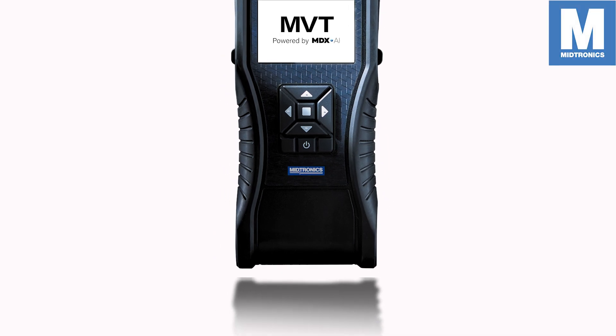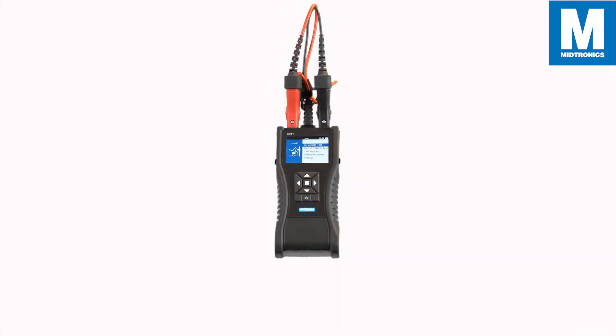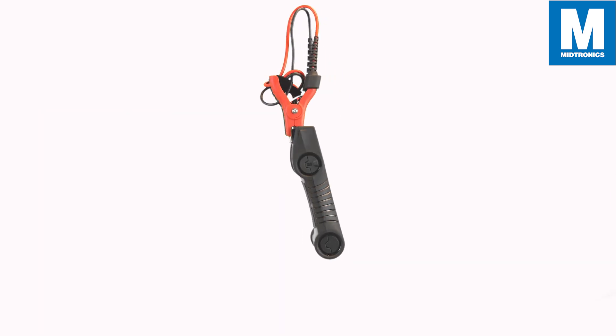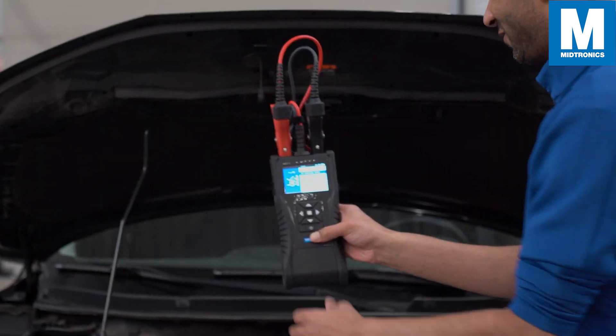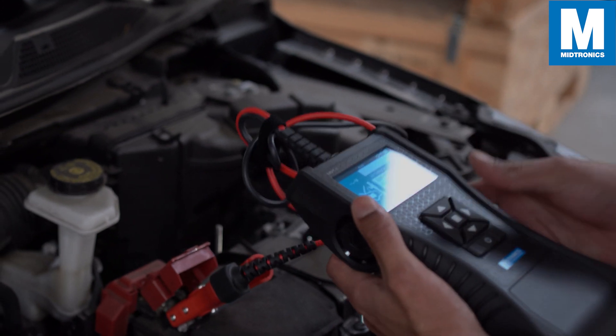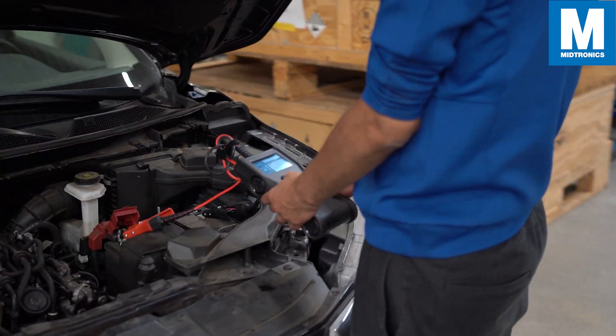Midtronics introduces to our family of battery diagnostic products the MVT, powered by MDXAI. The MVT handheld battery tester showcases diagnostic capabilities never thought possible in handheld battery testing. With the MVT, you can accurately diagnose discharged batteries in vehicle.